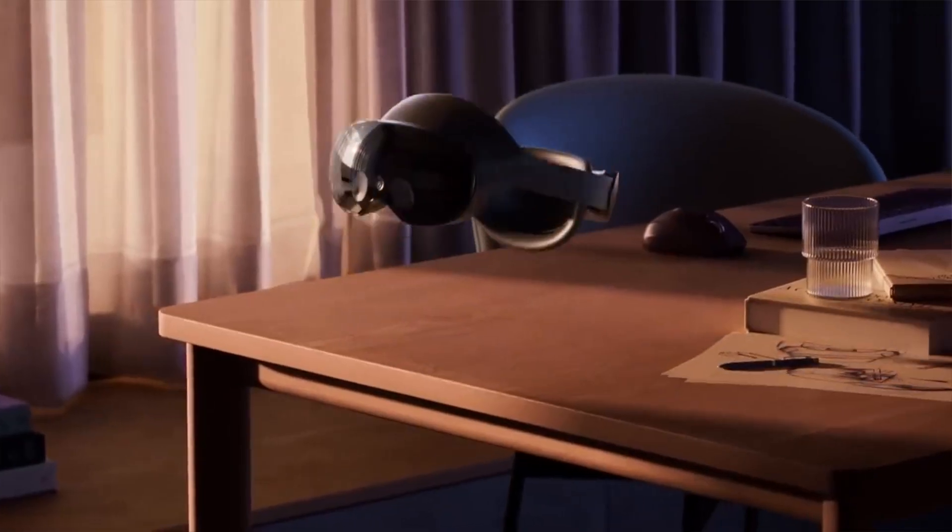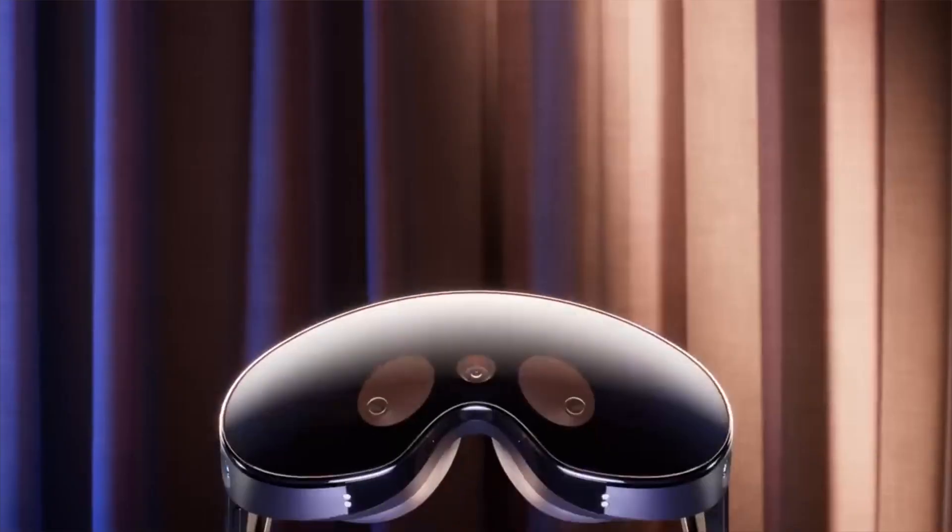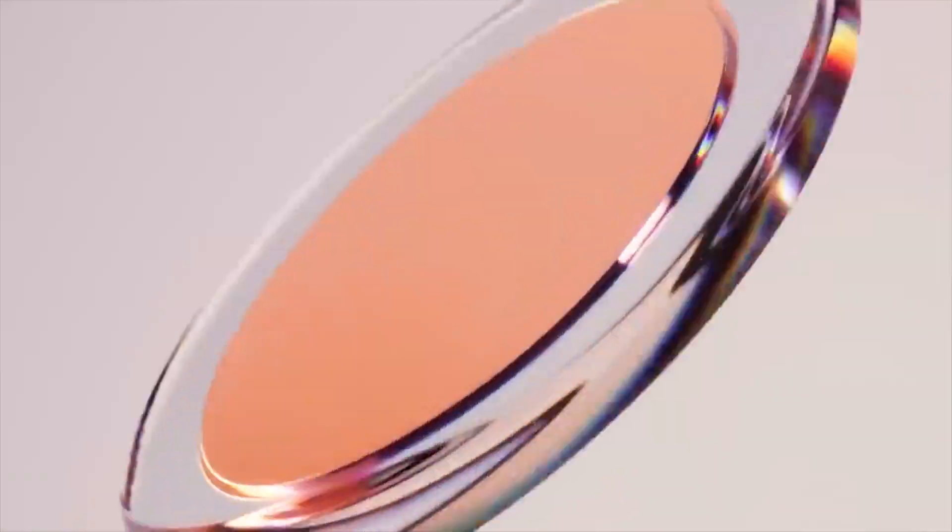When Meta released their Quest Pro last year, it received mixed reviews. While an impressive piece of hardware at $1,500, the software experience came up a little short.